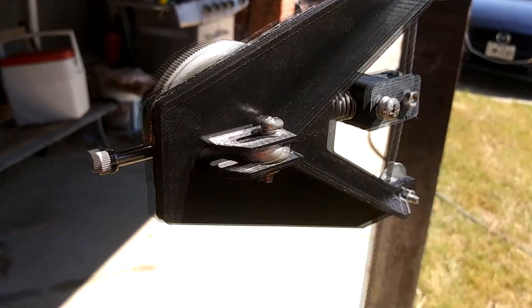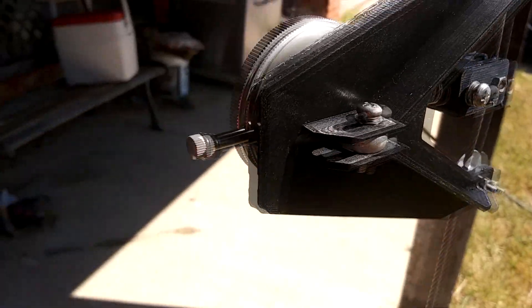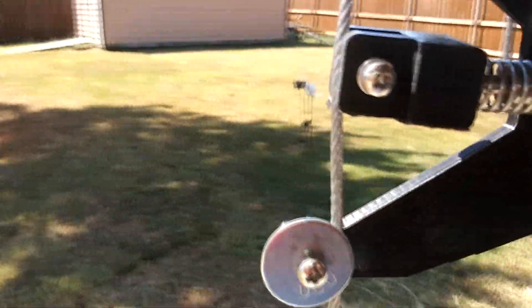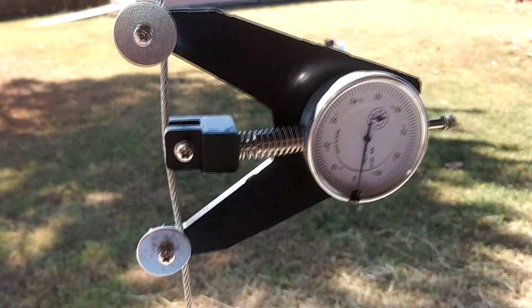Anyway, this is all 3D printed. I took the plans from Kitplanes and just modified them a bit for 3D printing. I think I was able to build the little bearing roller thing here a little bit better because I was able to offset it.